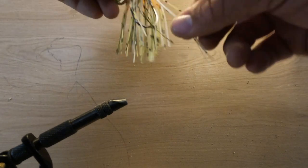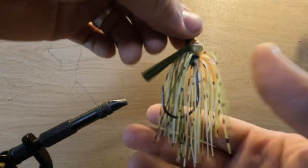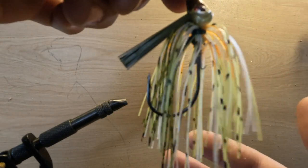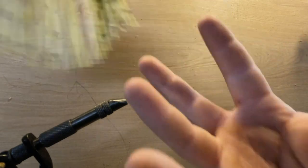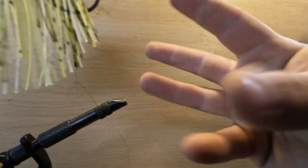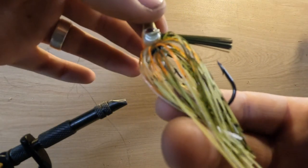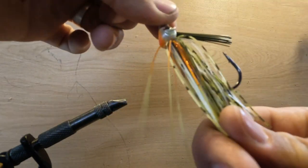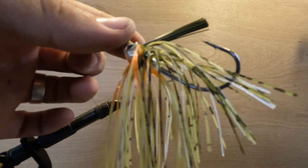Now you have a tied skirt — excuse the train in the background. What that wire tie does — spread these out a little bit — see the poof on that? It makes the skirt poof out and gives that jig more body, with a more realistic profile instead of it all just laying flat. Let's do a couple more.